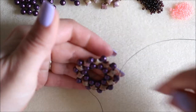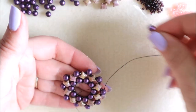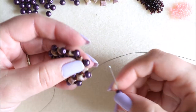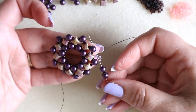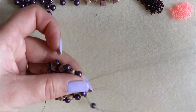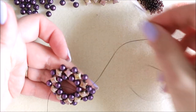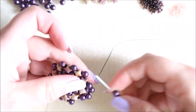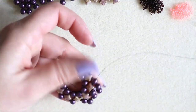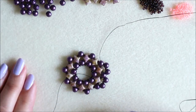This is the fourth row. We're going to add a round, a seed bead, and then a round — kind of the opposite to what we've been adding — and go through the top of the next round. We're going to continue all the way around doing this pattern: a round, a seed bead, and a round, through to the next one, until we get right round to the other side, then step up again.